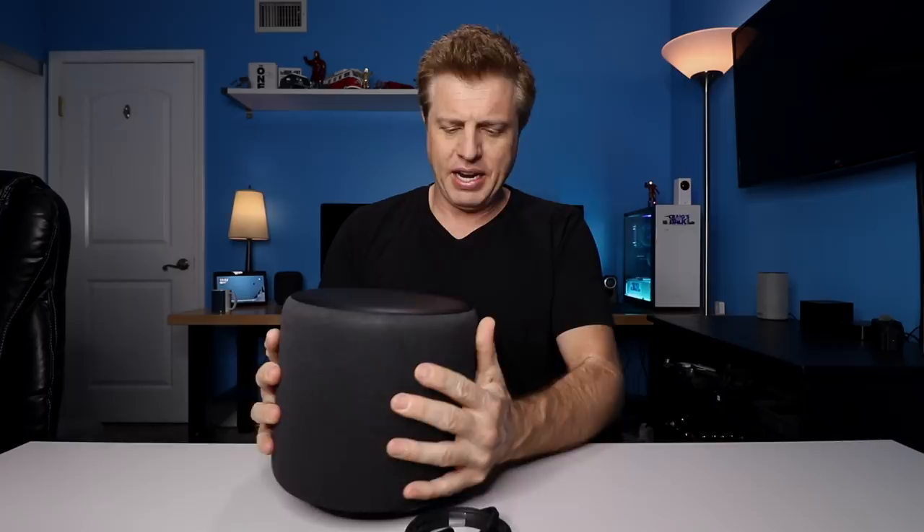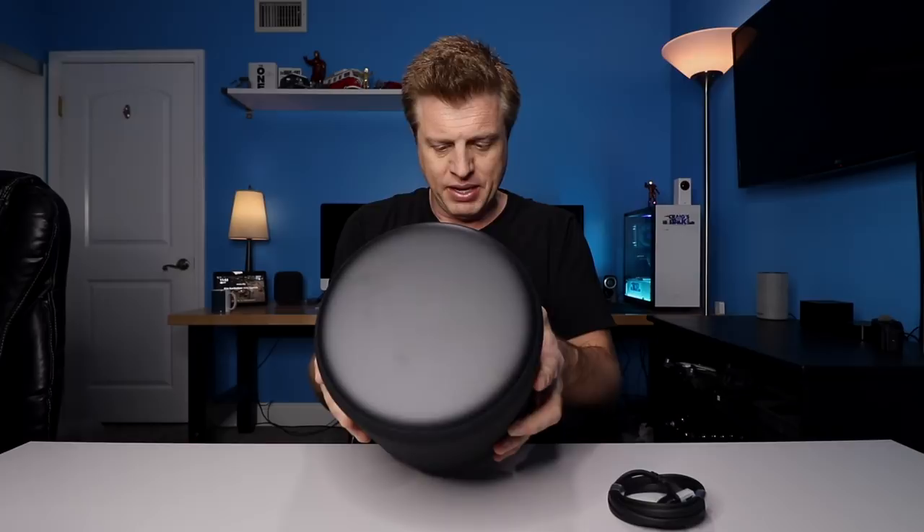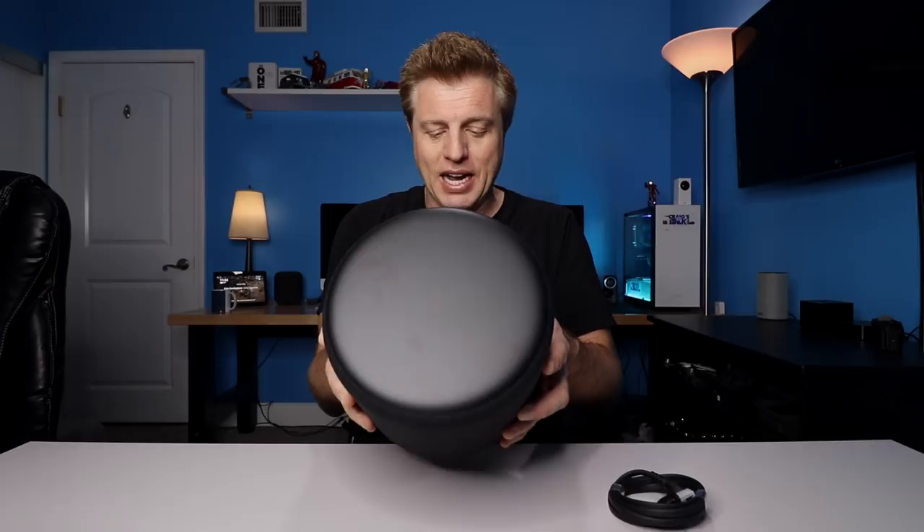It has a very similar look to the new Dots with the fabric. On the back it says: please set up your other Echo devices before plugging in your sub. After your compatible Echo device is set up, refer to the enclosed quick start guide to complete Echo Sub speaker pairing. Let's talk through the specs of this.